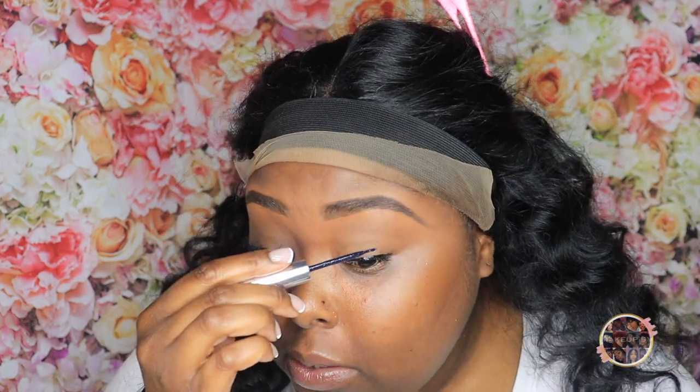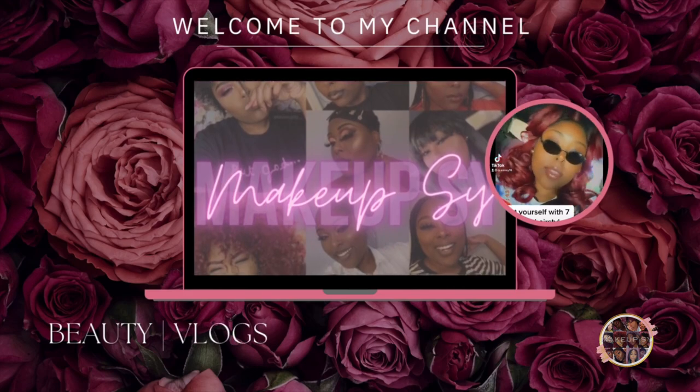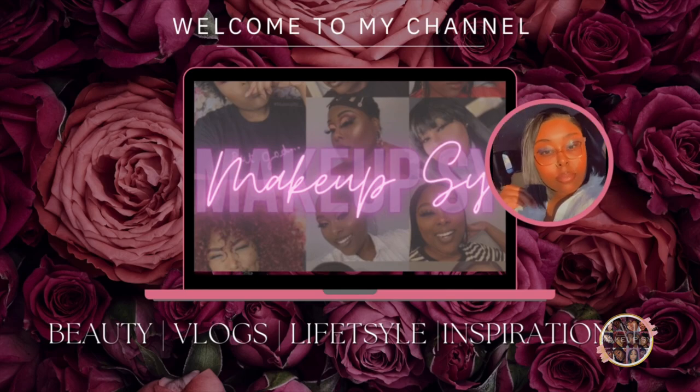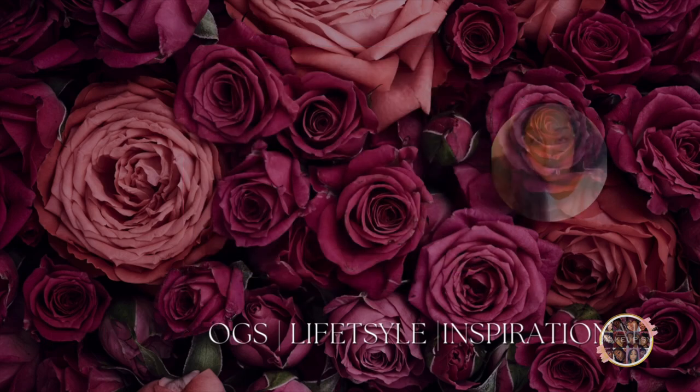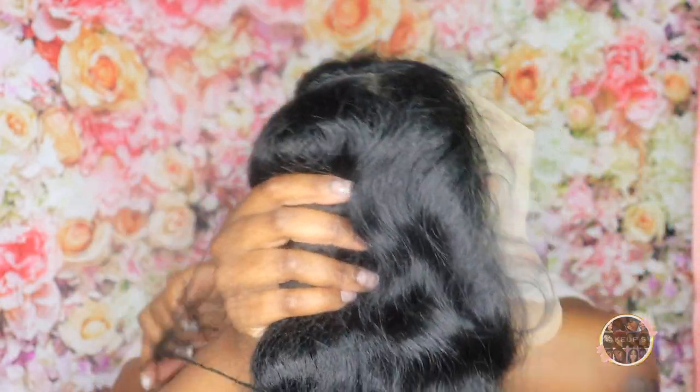I just have to focus the camera — I realized halfway through that I wasn't in focus, but nonetheless we're still rolling. Today I'm going to be putting on this week's look. I'm in a rush per usual. I feel like every time I start recording that happens. I've got about two hours but I still have to do my makeup, so let's take this off.